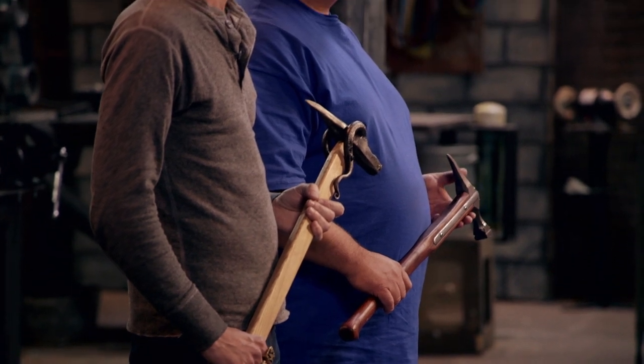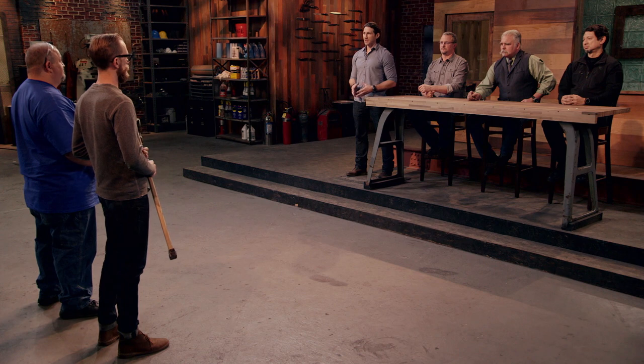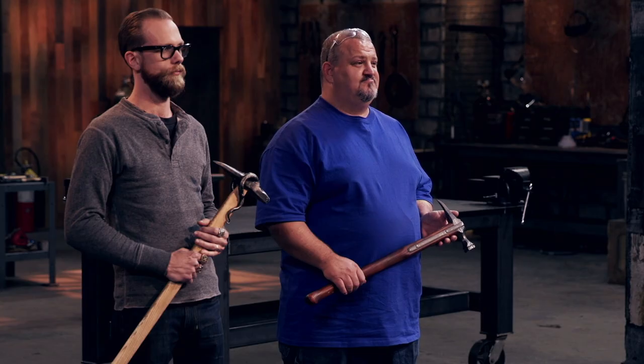Craig, Jeff — you were given five days at your home forge to fabricate Warhammers, and they both performed very well in our weapons tests. But there can only be one Forged in Fire champion. Craig, you are the Forged in Fire champion. Congratulations. Jeff, your weapon did not make the cut. Please surrender your Warhammer.